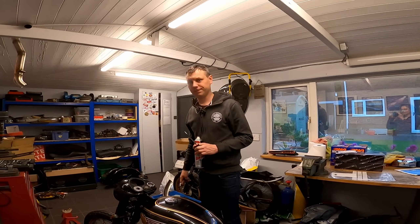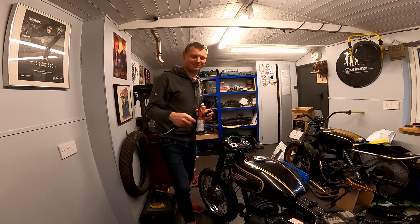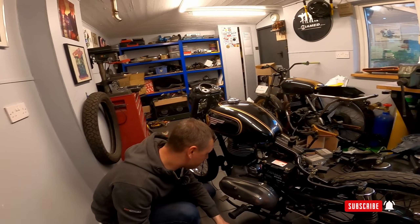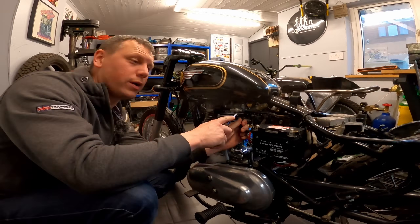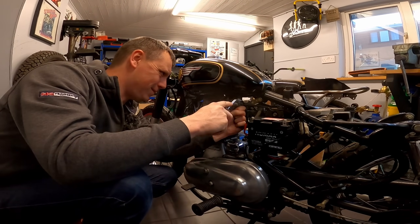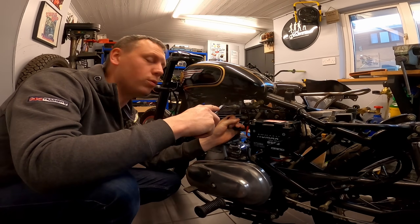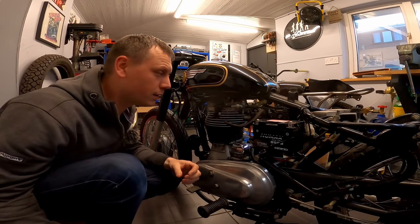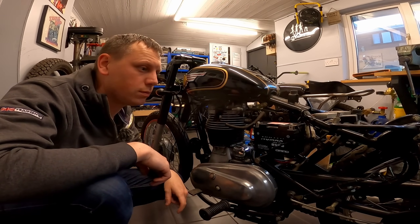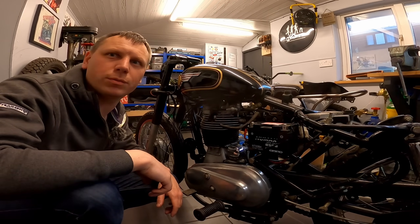We do things in different ways, we approach projects differently. We are going to finish off the teardown of this, and hopefully by the end of this video this bike will be just a frame and an engine up the corner. Tom will have all the parts back that he's keeping, and we will have a list of parts that we want purchasing to go towards a new build.